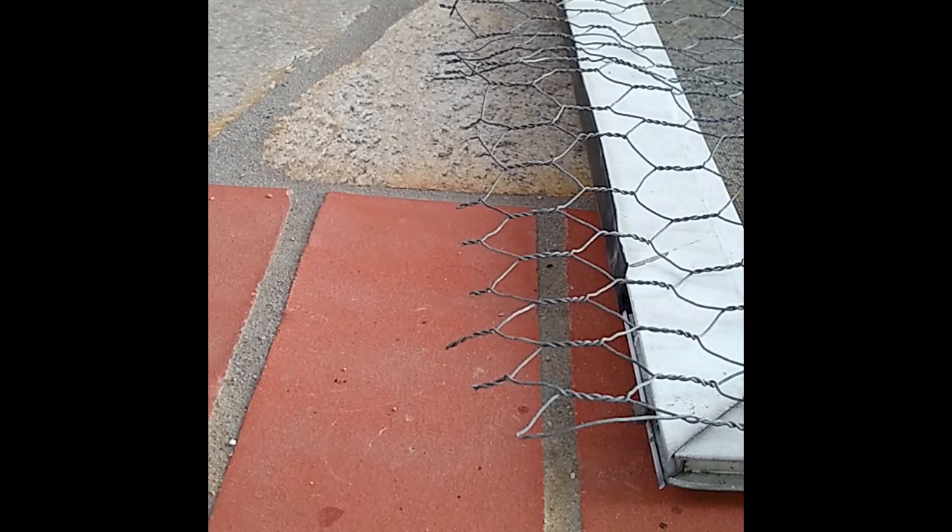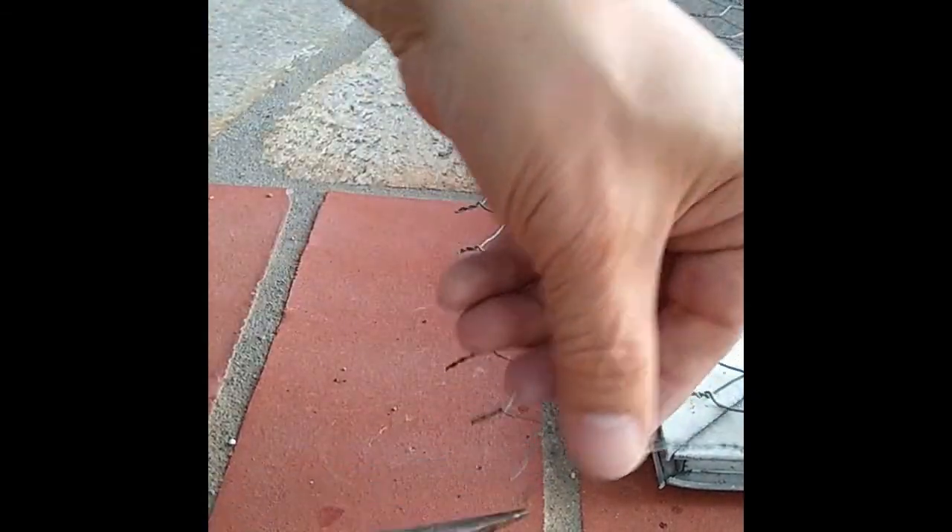To measure where to cut the chicken wire I laid the chicken wire onto the screen door. I then proceeded to cut the chicken wire using the middle of the side frames as my target end points. I bent in the sharp ends of the chicken wire.